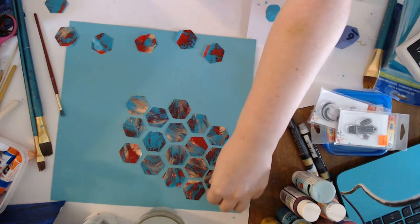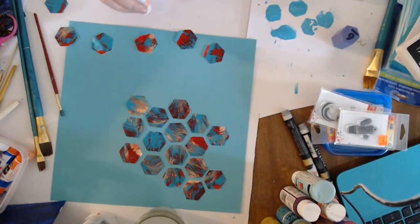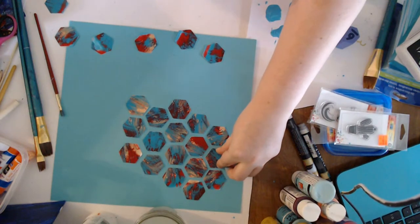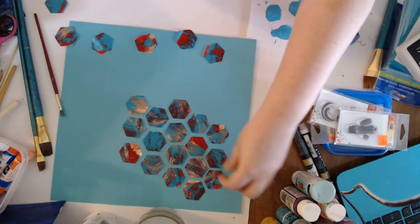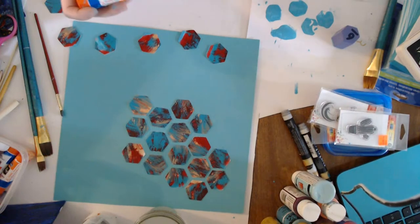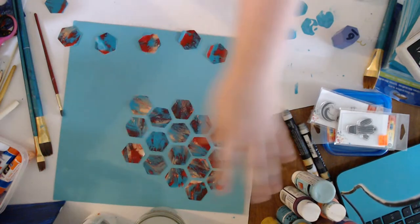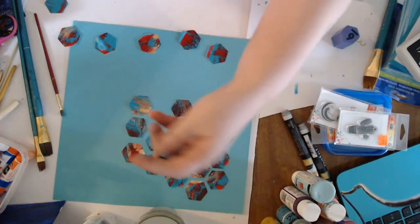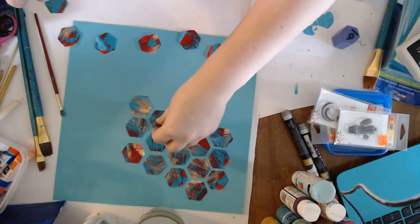I'm taking the glue stick and gluing each one of these and laying them down in this pattern, trying to get them as straight as I can. I moved out on my own when I was 16, and when you're doing that you don't have a lot of money, so I moved into a bad neighborhood — from about 16 to 22. I've painted these hexagons with fluid acrylics on the shiny side of photo paper, then cut them with my Cricut die cutting machine.